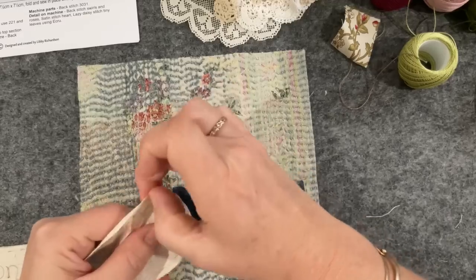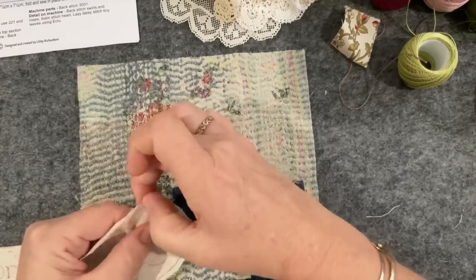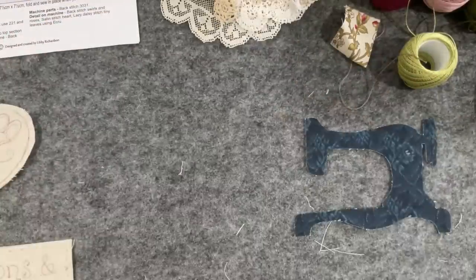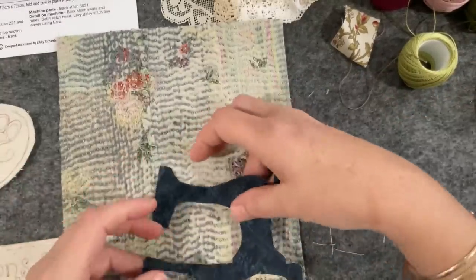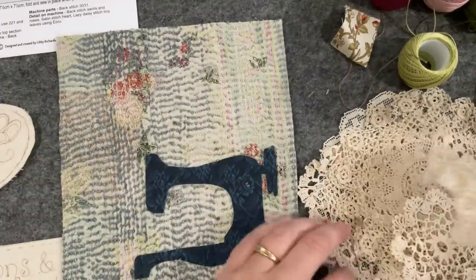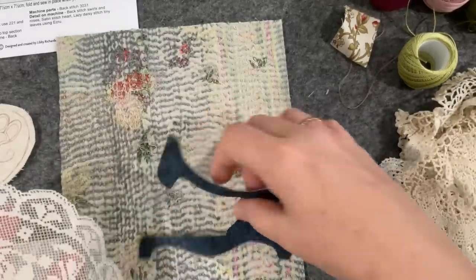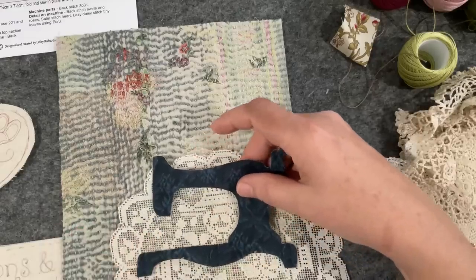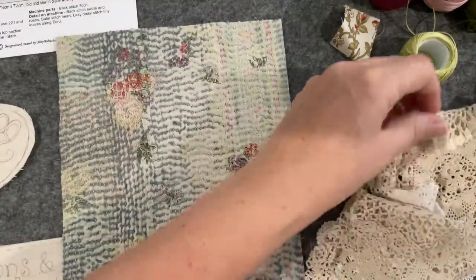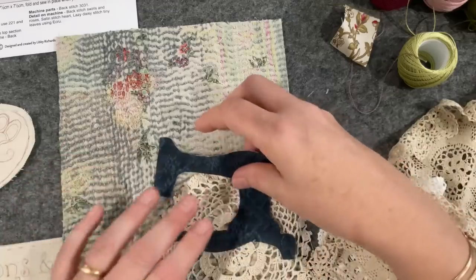I've been thinking about this sewing machine — I'd like it to be sitting not on a table exactly, but on the illusion of a table. I just want to work on the composition this morning and then I'll be ready to start stitching. I grabbed some doilies; I really love this big one but I think it's too big and I'd be ashamed to cut it — I want to keep that in its entirety. I want it to look like there's a tablecloth here for the sewing machine to sit on.